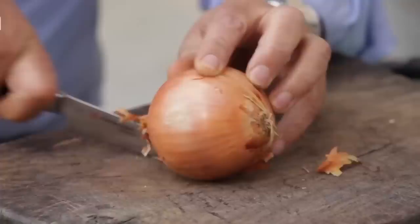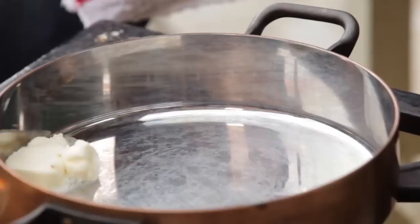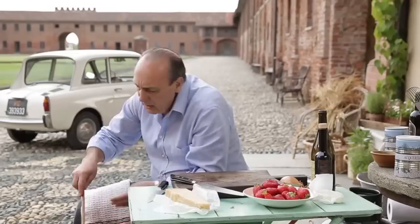First of all, onion. Slice the onions. If it's medium-large onions, use about a quarter. So inside the risotto pan, I'm going to use a nice knob of butter. When the butter is almost dissolved, put the onions inside. Don't be afraid — this is so simple to do. Keep stirring. You sweat the onions; you do not burn the onions.